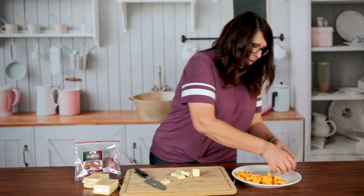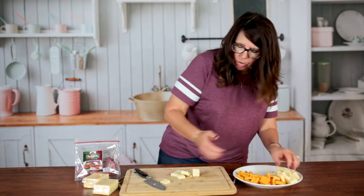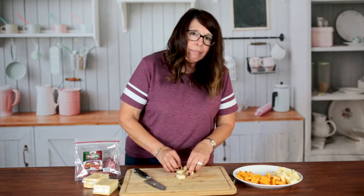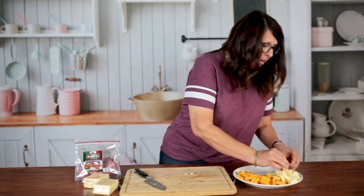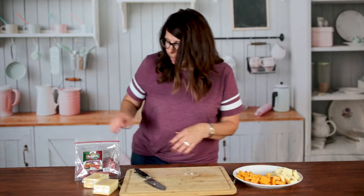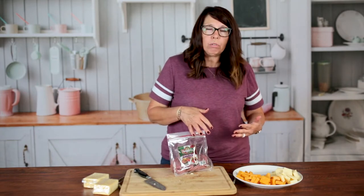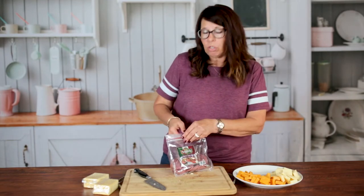Again, you're just using a simple plate that you have at home. This you can use for small get-togethers, game nights, or anything like that. Or if you're going to someone's house and maybe they tell you you don't have to bring any food but you want to bring something little — this is an easy way to do that.